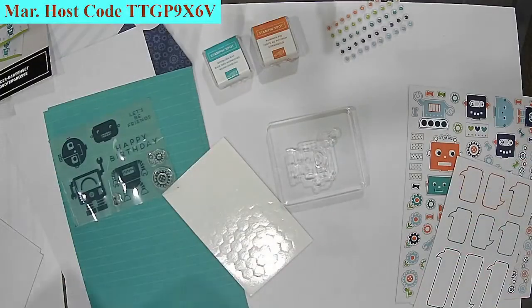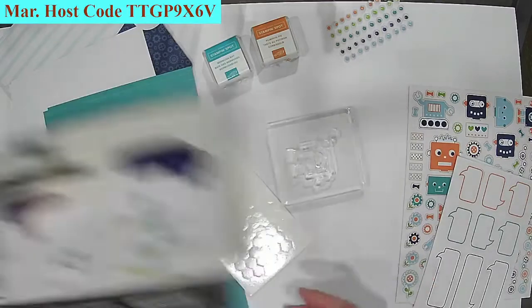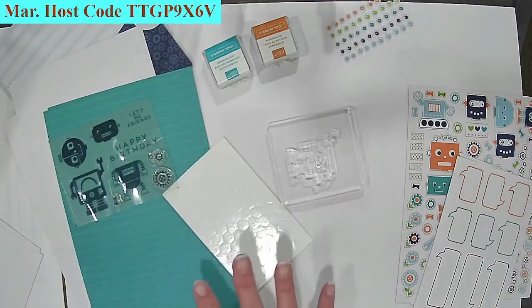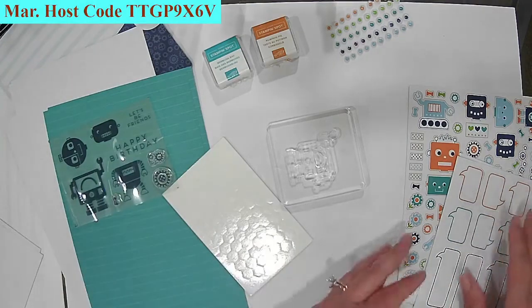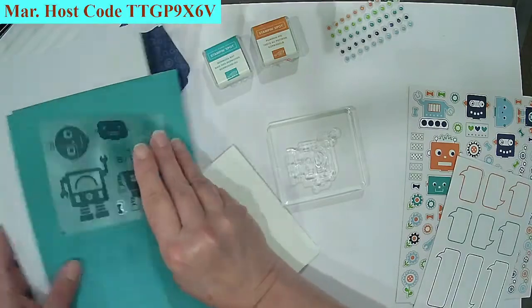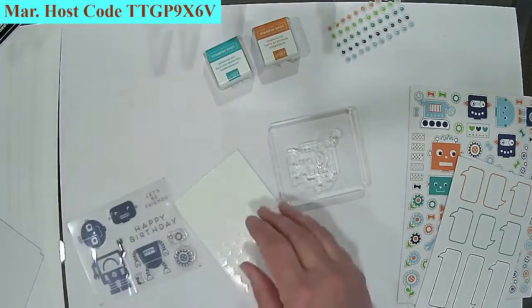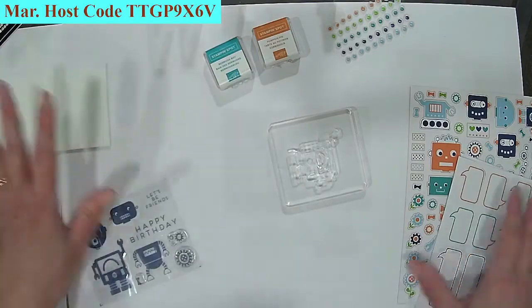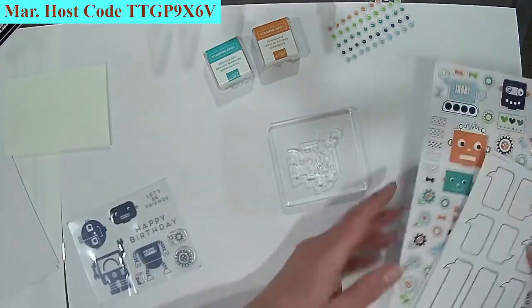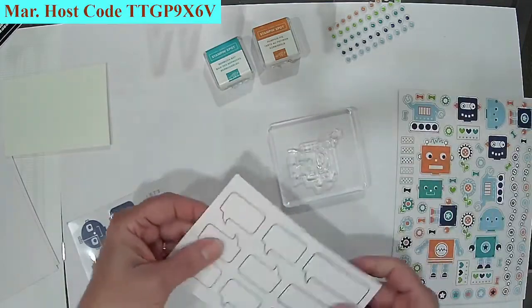I've gone ahead and got some things prepared. This is similar to Paper Pumpkin in the fact that you get instructions and everything in the kit, so you don't have to get anything else. What I love about this one is the fact that you can order these anytime you want. It's even got cute envelopes — look how cute that is! This one actually has decals in it, which makes it simple and fun.